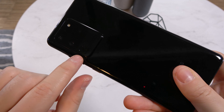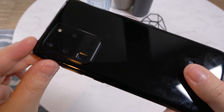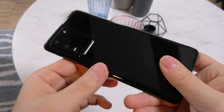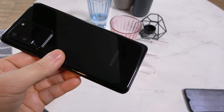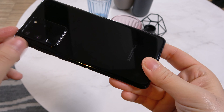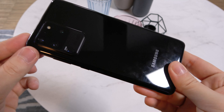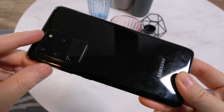There are three cameras and a special sensor. There's a 108MP main camera with optical image stabilization, an ultra-wide 12MP camera, and a telephoto 48MP shooter which helps with zoom and also has optical image stabilization. Plus a depth vision system for portrait needs and the LED flash.